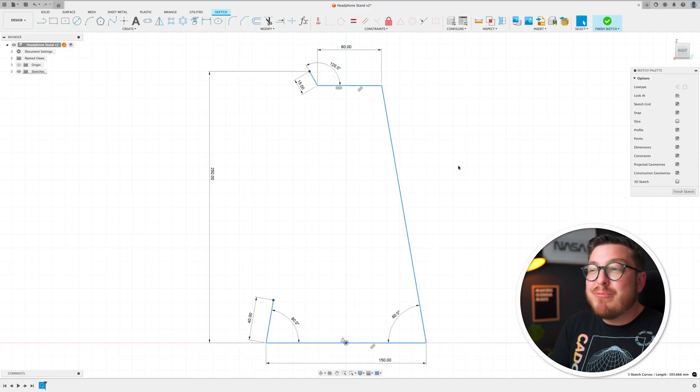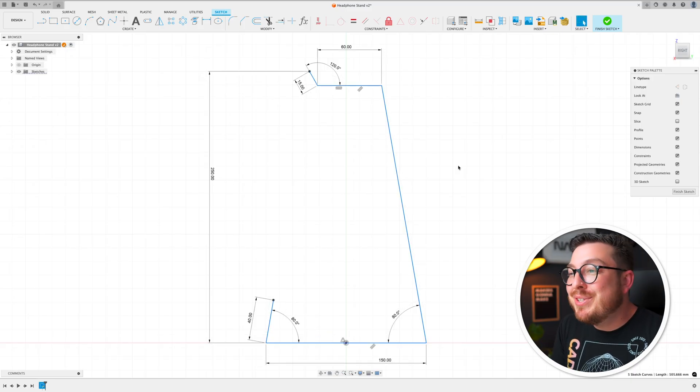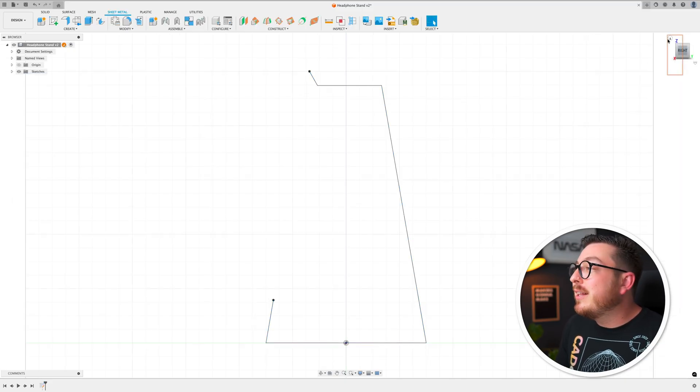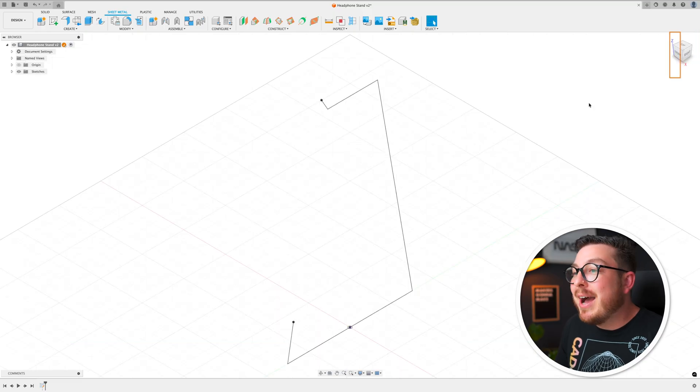You guys can go ahead and pause your screen right now so you can see all of the dimensions and degrees that you need to fully define this sketch. As soon as it's good to go, we can click the green check mark to finish our sketch and then click the little house icon next to our view cube to get an isometric view. The first thing we need to do in the sheet metal workspace is define what material we're using and what thickness, because that's going to drive a bunch of the manufacturing information like bending or any corner conditions.